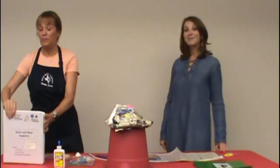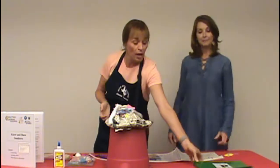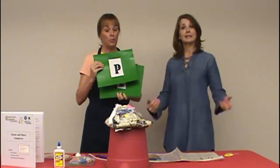So Katherine, are you ready to begin? I'm ready. Alrighty. The first thing we're going to do is review what plants need to live. Katherine, can you help us remember what plants need to live? I think I can. The first thing plants need to live is a place to live.